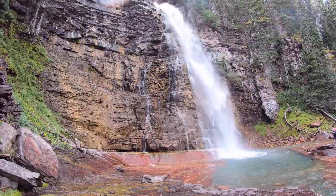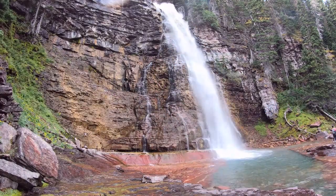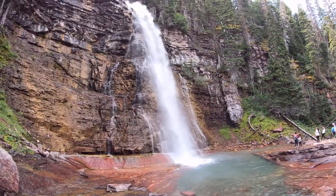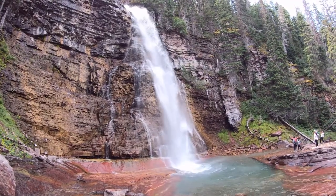Here's the Upper Virginia Falls, let me show you around. Let me wipe you off real quick first. The Upper Falls.